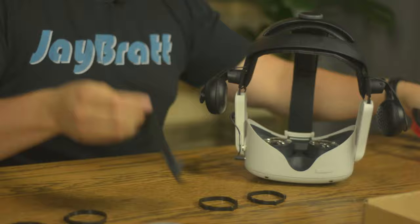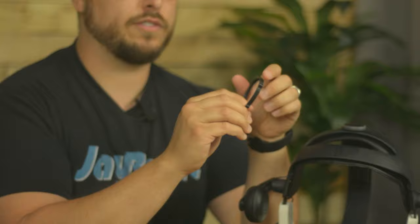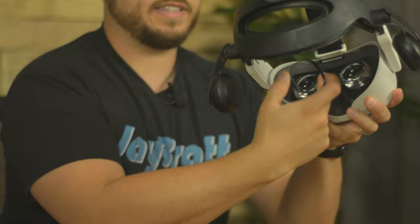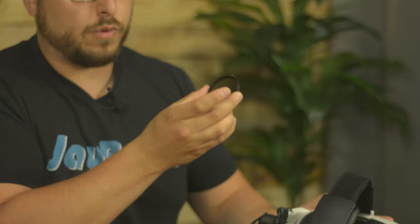On a Quest 2, the first thing you want to do is take your facial interface out. Use this moment to clean your lenses before you put these in, because you'll regret it if there's dirt between them and your new lenses. The rings have magnets facing out — it's easy to see because one side is silver and one side is not. It also labels L for left and R for right. If you look at them, they're not perfectly round; there's a corner edge on one side, and the same inside the headset.